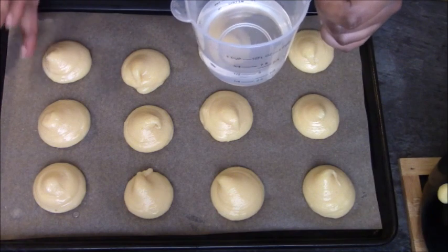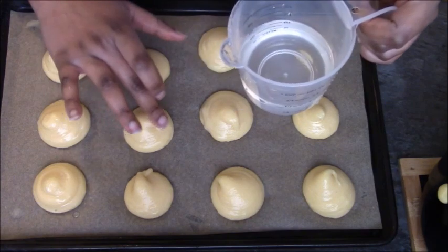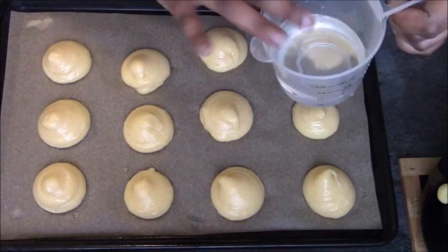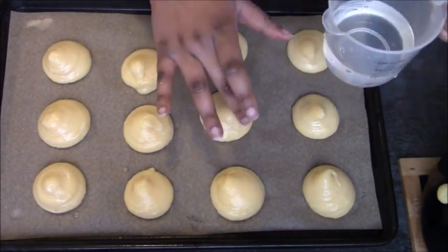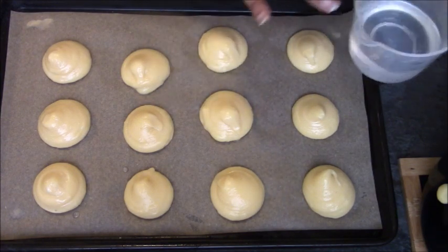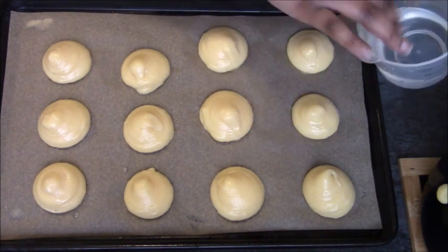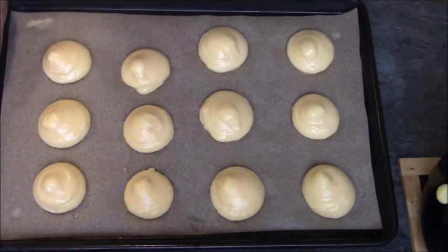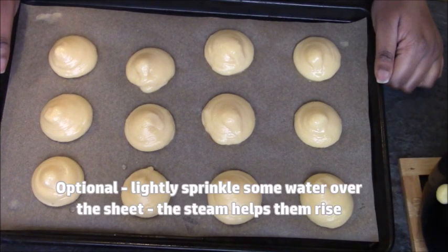Make sure you've preheated your oven: 180°C fan or 200°C convection. Put these in for 15 minutes at that temperature, then reduce by 20 degrees — so 180°C convection or 160°C fan — and give them another 15 minutes. You'll need longer for éclairs. The profiteroles are now ready to go in and they're going to puff up nicely.